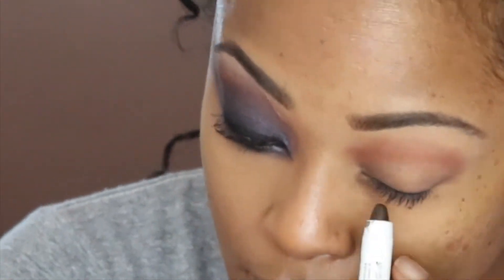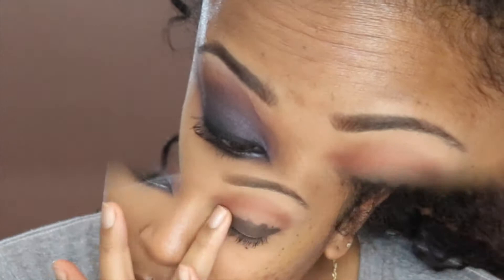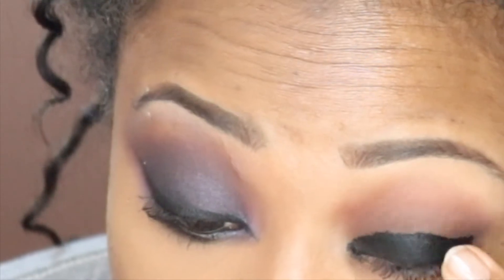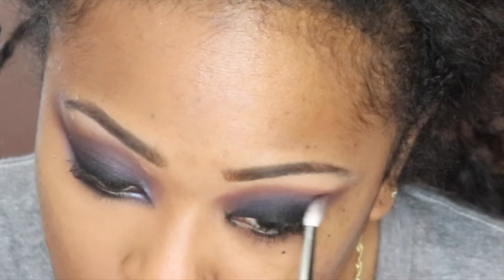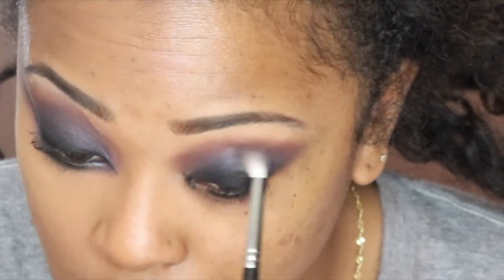Taking the Jumbo NYX pencil in brown, going over my lid and blending it out with my finger. Then going back in with the crease color with a black eyeliner all over my lid and blending it out with my finger.